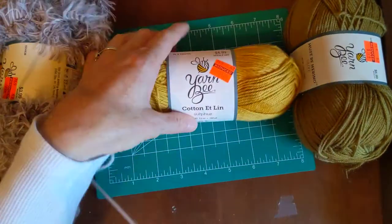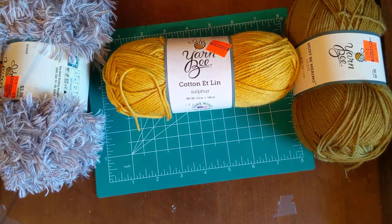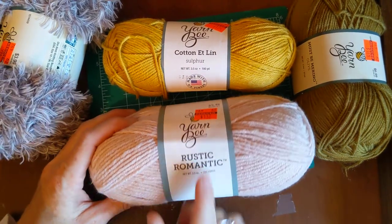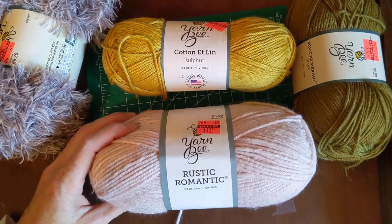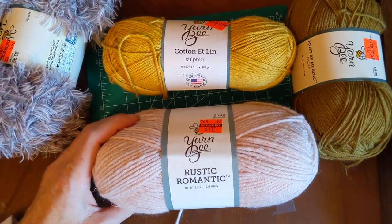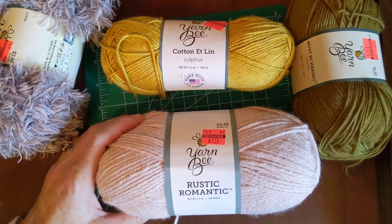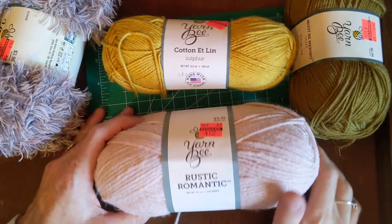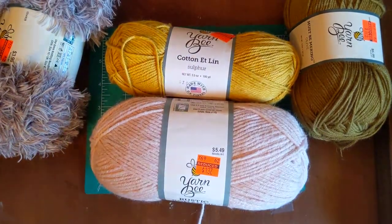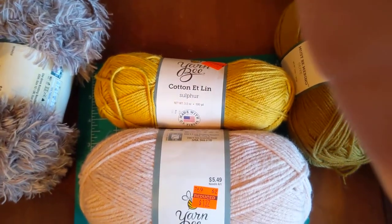I also have one more to review — I'm going to pause and grab it. I also threw the Rustic Romantic in the washer. So if you picked up any of these yarns during the Hobby Lobby clearance sale, or if you were interested in them, I'm going to talk about how I felt about each one.